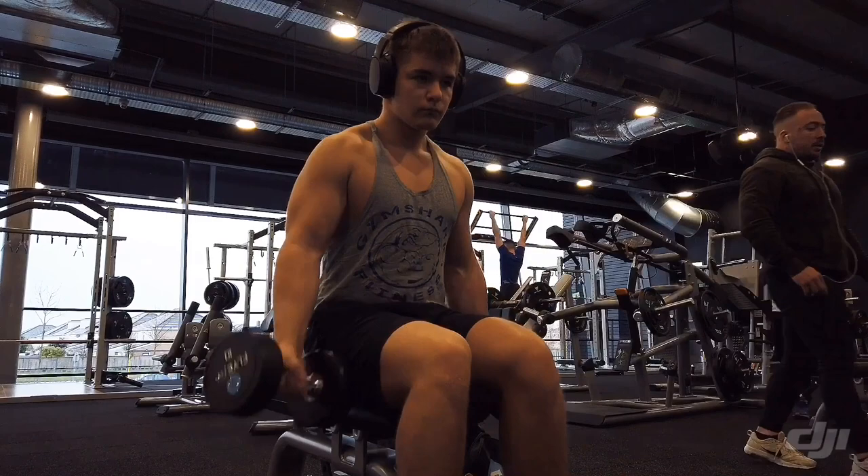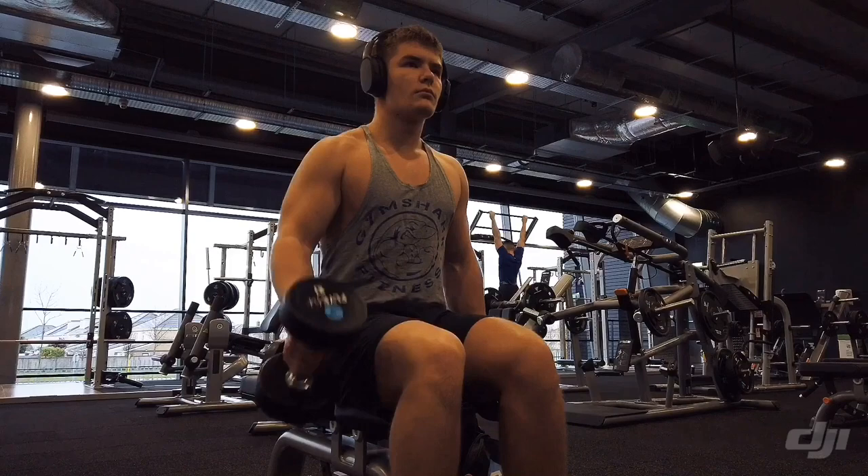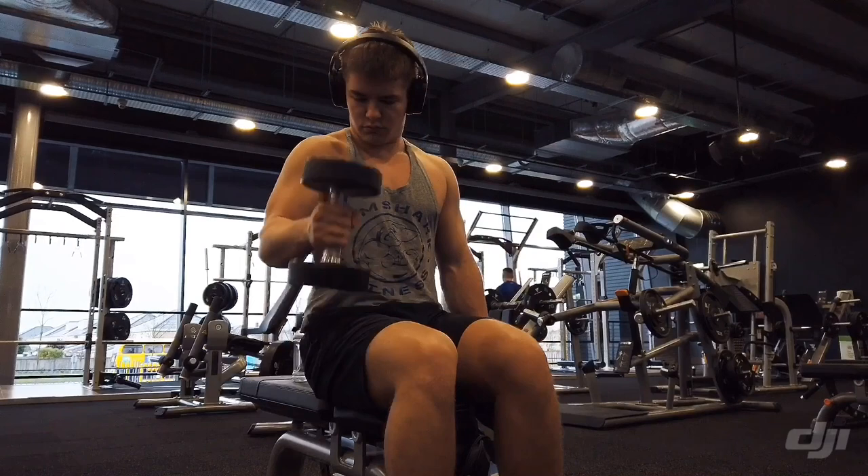So here I have two more clips — just biceps and shoulders. These are from two different days: one clip is from the start of the week, one is from the end of the week. Enjoy the last two clips.